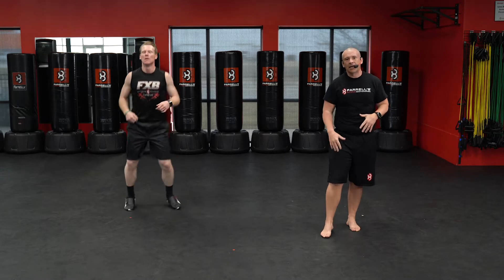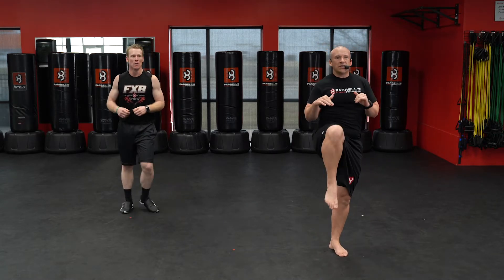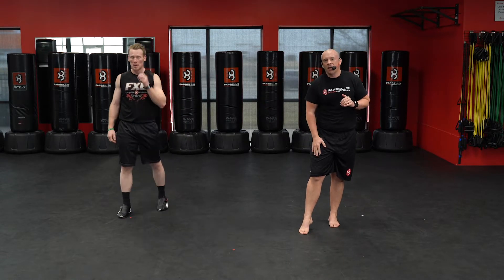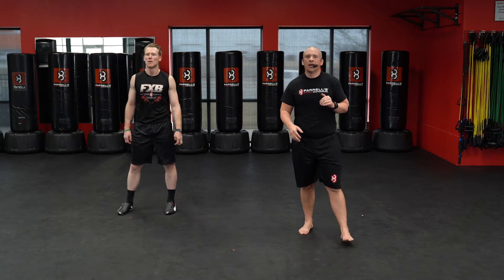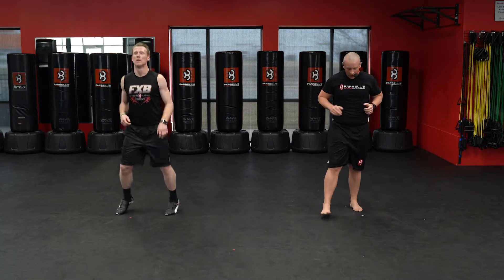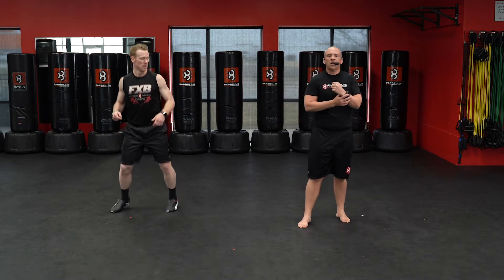Keep breathing, get recovered, try to bring that heart rate down a little bit. Next movement is going to be high knees. We're going to try and bring those knees up, get that quad parallel to the mat. Each time we bring that right leg up, it's going to be one. Pump those arms to help those legs move. Here we go, starting in 3, 2, 1.